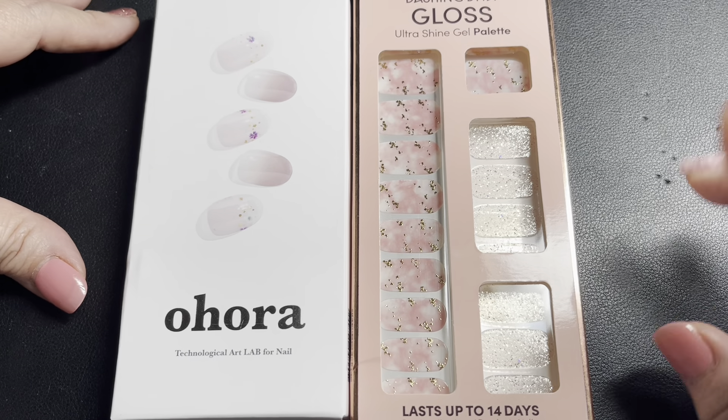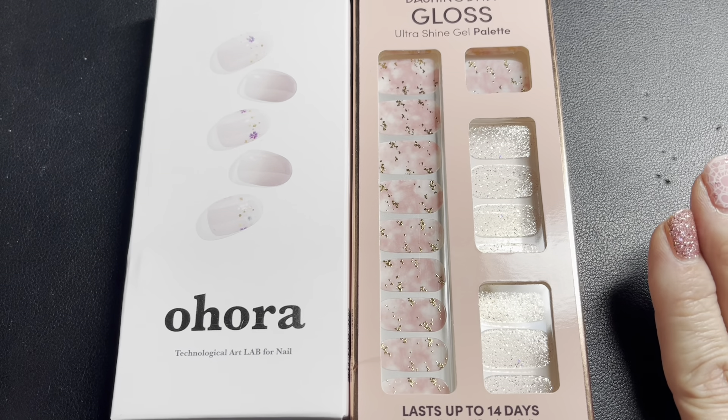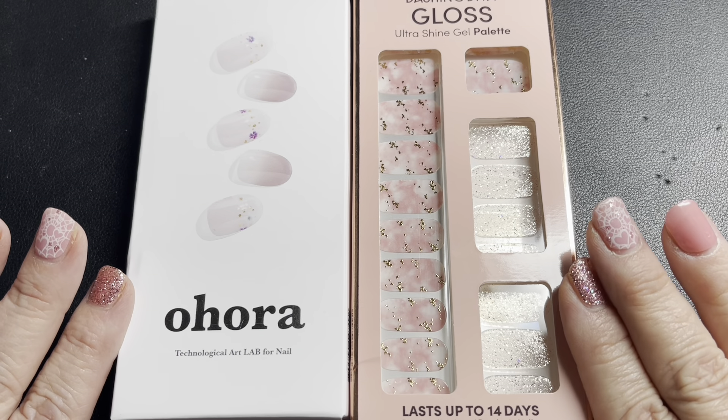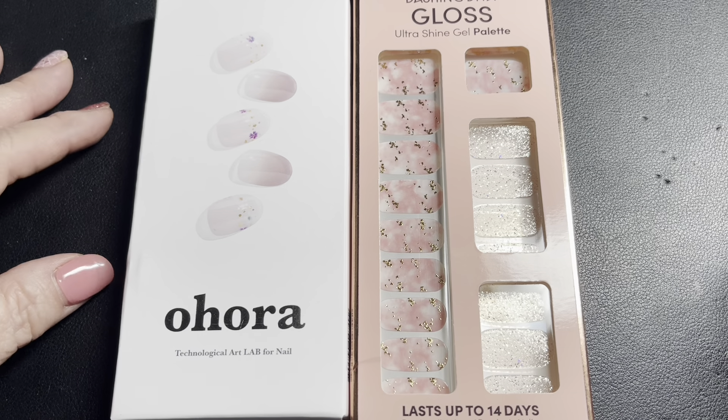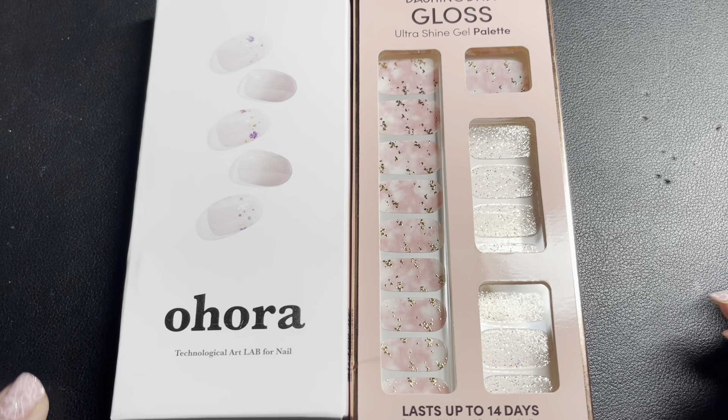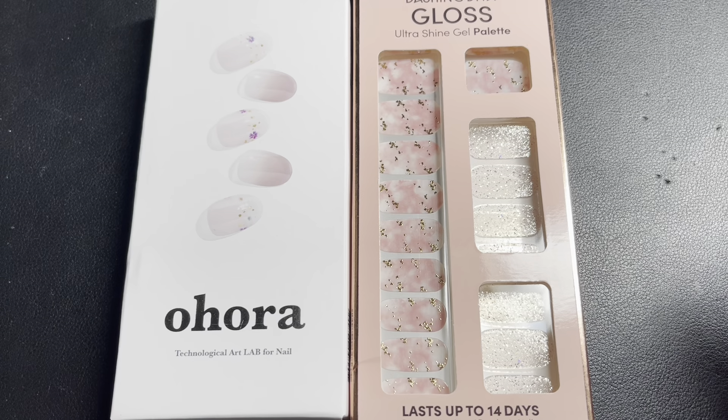I thought I would do a review of how the nail strips that I've been wearing wear. What happened was I thought I would try these. I don't get to the salon as much as I used to. When I was a real estate agent, I'd go every two weeks. However, now that I'm not doing real estate, and the person who was doing my nails had her own place inside another salon and she retired.